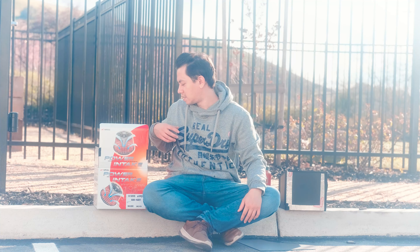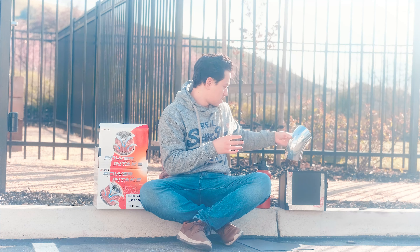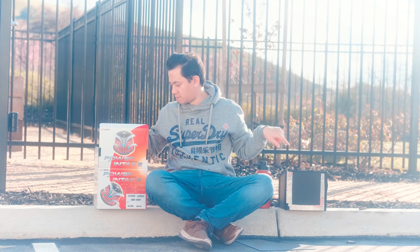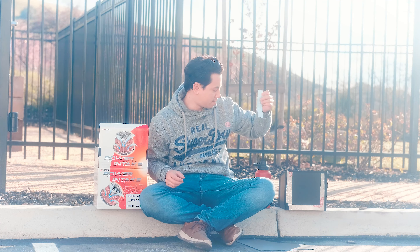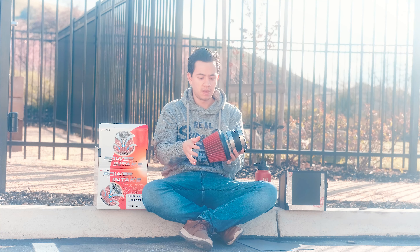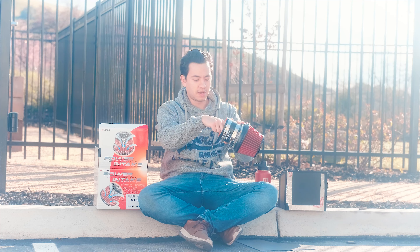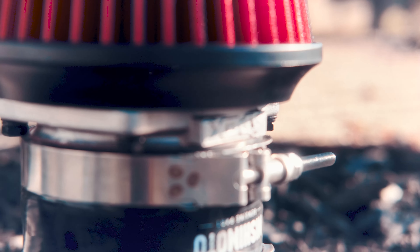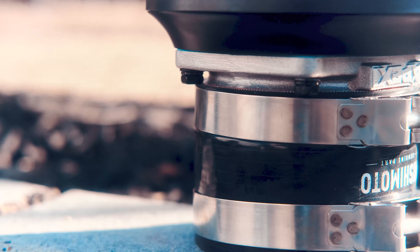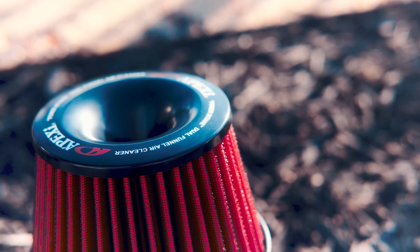An interesting thing about the Apexi intakes — here's my flange by the way, I always use Spectre, they've got great stuff, it's a four inch. Here's the beautiful Apexi intake itself. You can actually see they have a flange here, which I'll zoom in on later. I'm using V-bands with a Mishimoto coupler. They have a metalized flange with a sort of gasket that attaches to the filter itself. You can see the conical area here, and it's dry media, which is good.